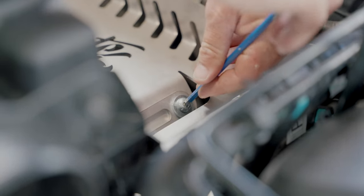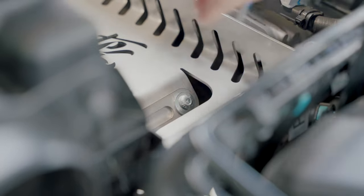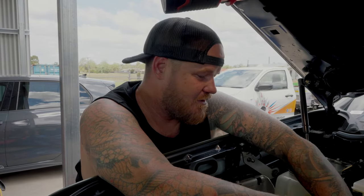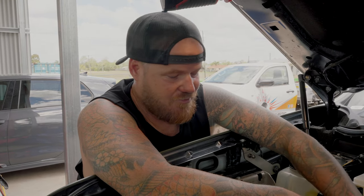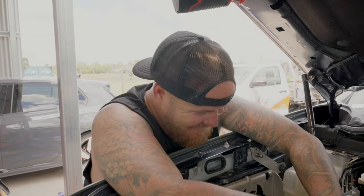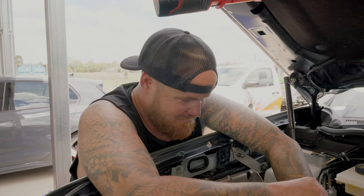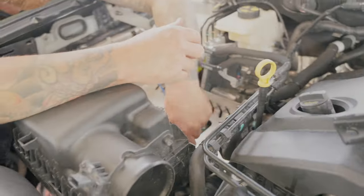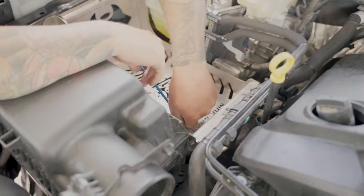Just to note - this is our prototype tray, yours will look way better than this. It's not even welded - it's straight off the laser folder, just showing you how to install it. Your one's going to look Lamborghini ready.